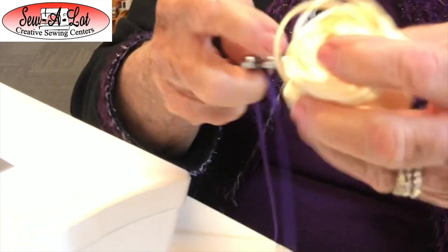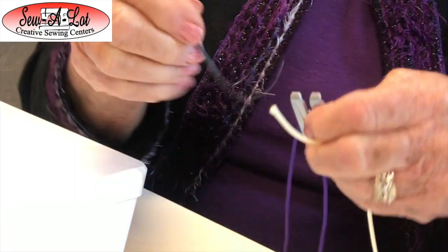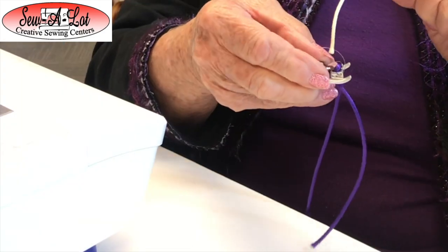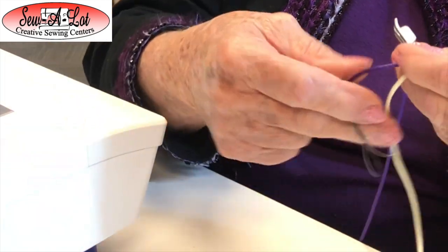Now I'm going to place my second color in the back of my little bucket to keep them feeding smooth. I'm going to use my little threader again. They will slip out a little bit, so you want it to go underneath your foot — just kind of pull it through and pull it to the back.